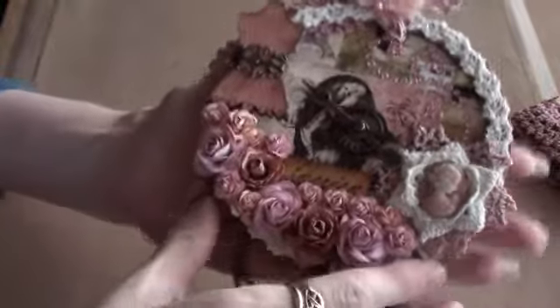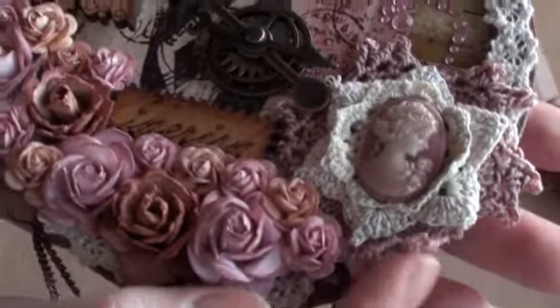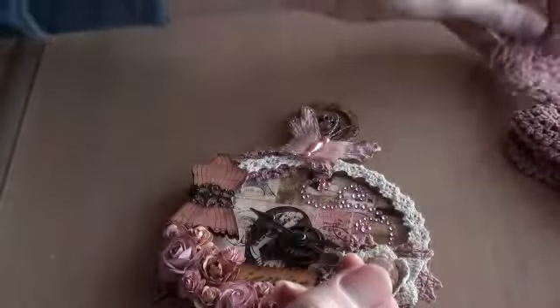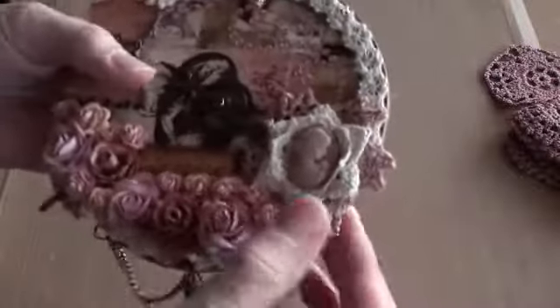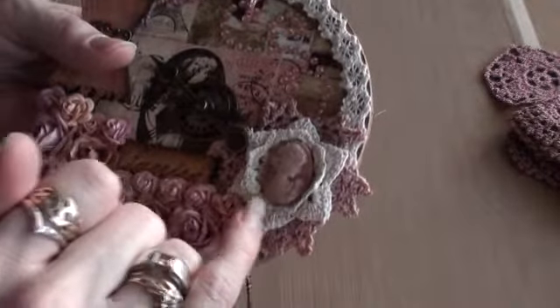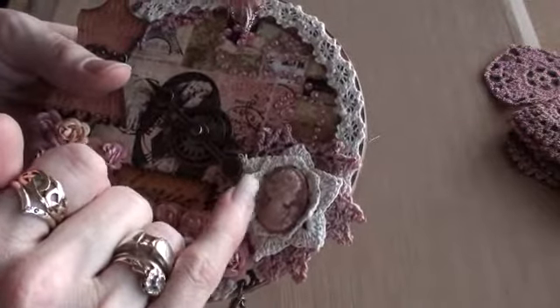Then I've added the doily that matches the trim. She gave me a few doilies in the same gorgeous colour, so thank you Lily. I used one of those doilies and then layered two tiny doilies on top, and these actually came from Natasha. So thank you Natasha.